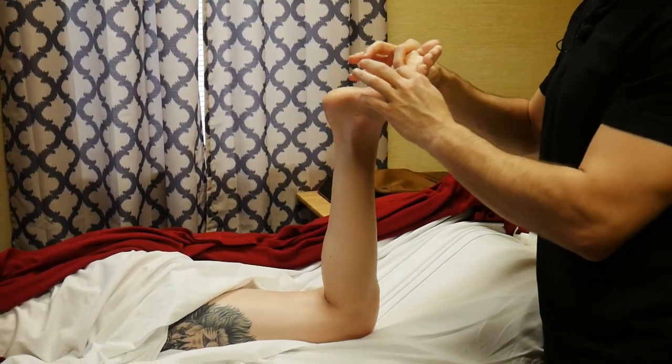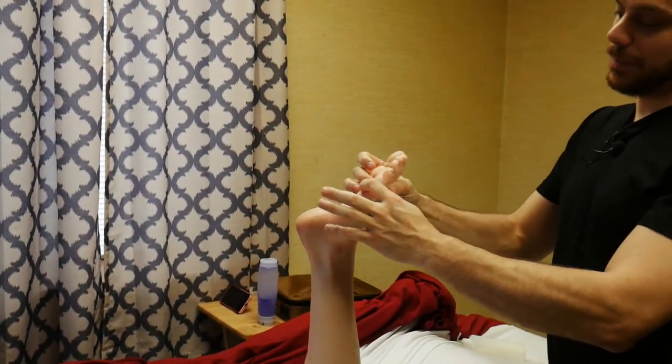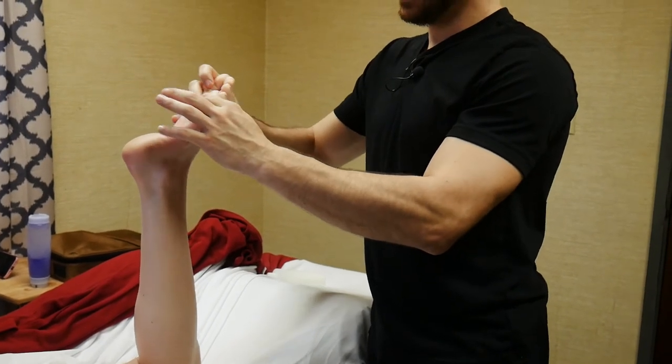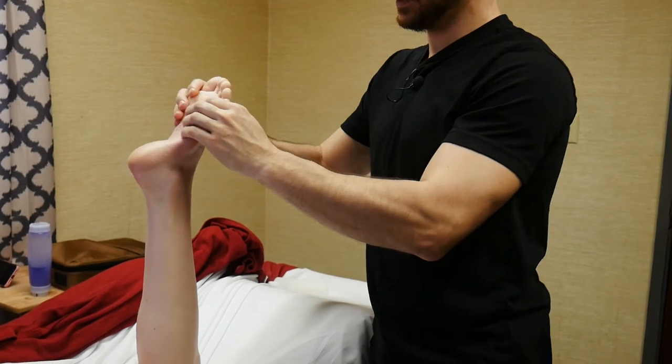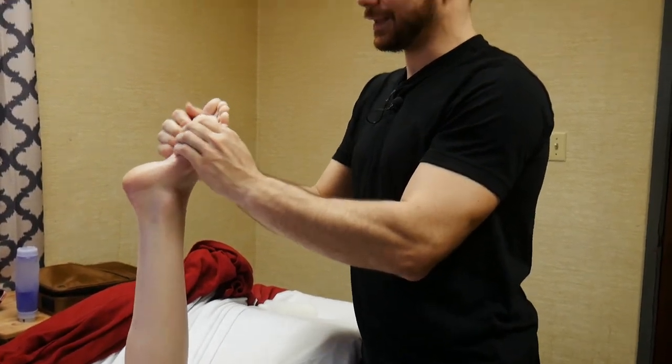With that movement in mind, I can pinch each knuckle — each metatarsophalangeal joint — and just give it a little shimmy shake. I'll do that for each set of knuckles and just incorporate that movement. Movement is the key here.